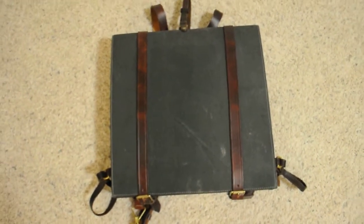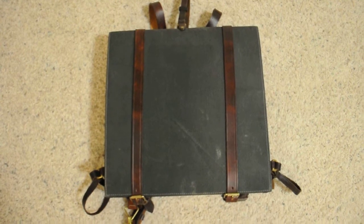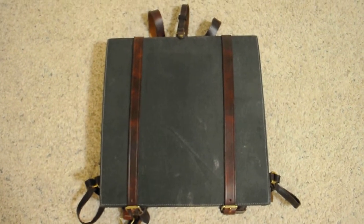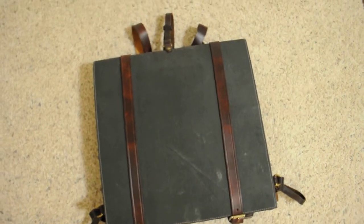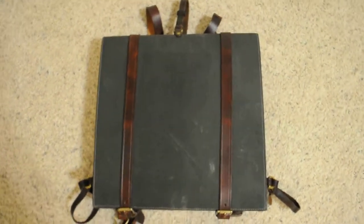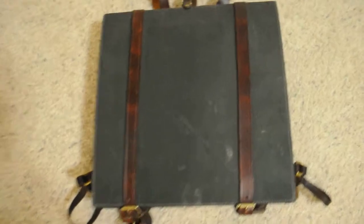Hey YouTube. I want to show you my Confederate Army of Northern Virginia knapsack. This is the backpack they wore in the Civil War. They called them knapsacks and I just want to go over it with you and show you.